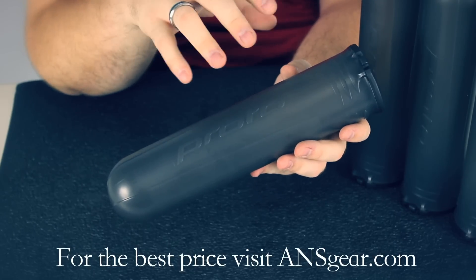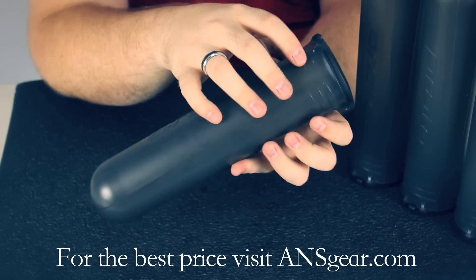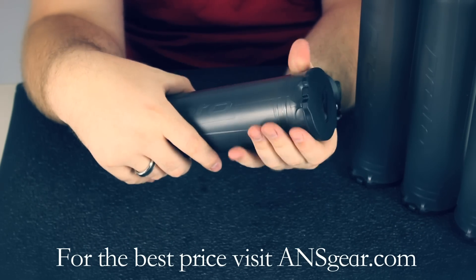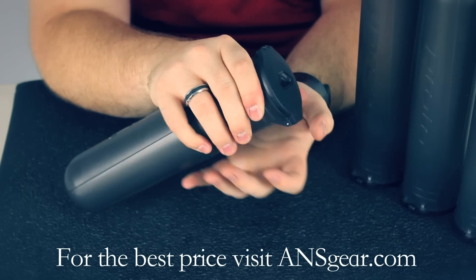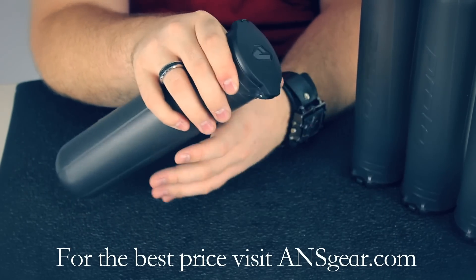They set themselves apart by putting these ridges here on the outside of the pod. It's supposed to help with grip — when you're holding the top of the pod, it gives you something to hold onto. If it's got paint on it, it's going to give you something to grip to, not be so slippery.